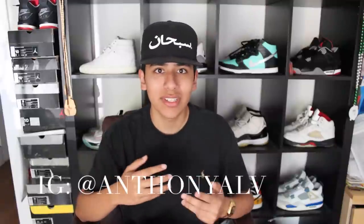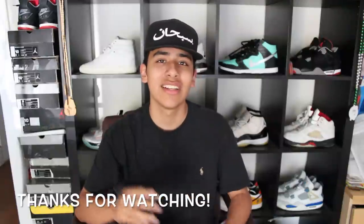Look through the old videos — you might find something dope. Check out my Instagram at Anthony Alv — I'm pretty active on there. Also on Twitter, Anthony Alv with two Y's — I retweet a bunch of funny stuff. Thanks for watching once again, and I'll see you guys in the next video on my channel. Stay locked in here — peace.